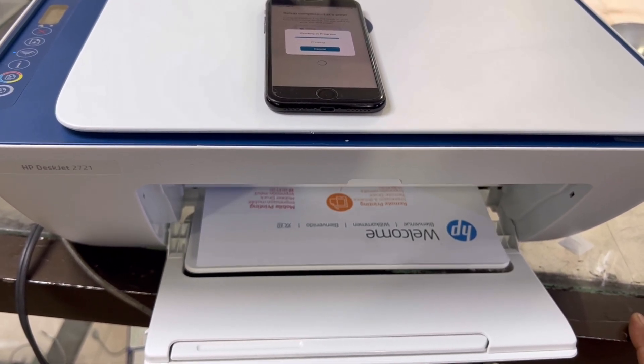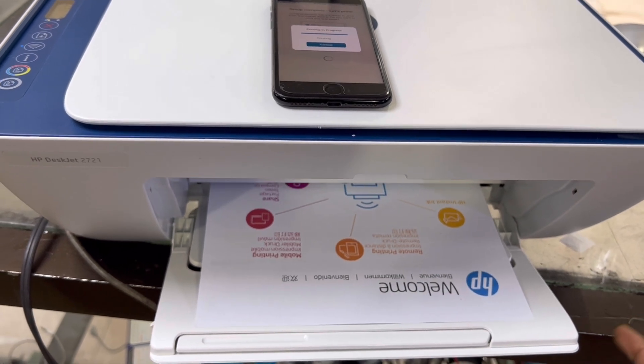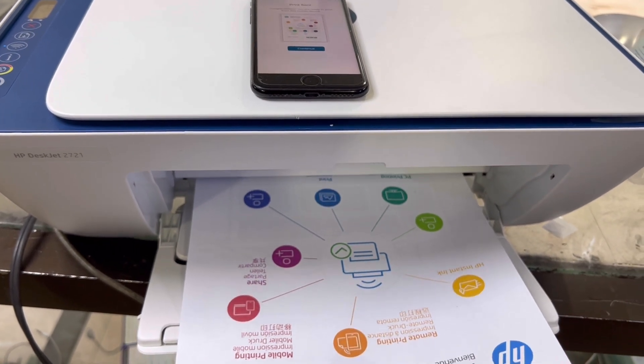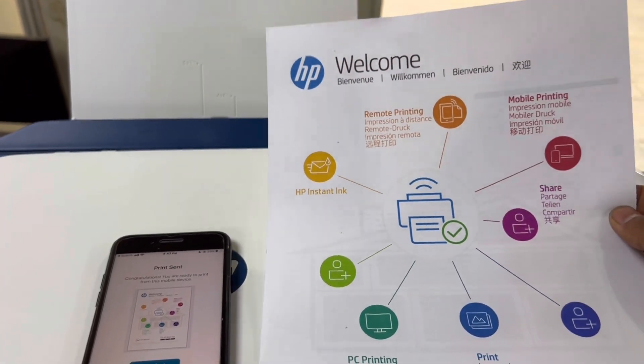Here is the welcome page on this printer, as you can see. There we go — it should print this welcome page just fine.